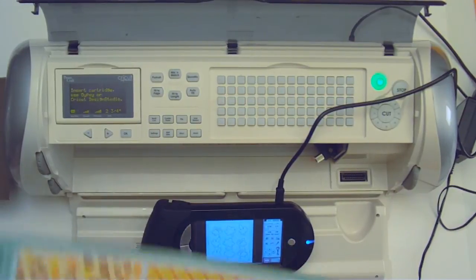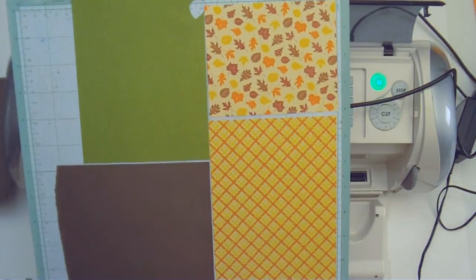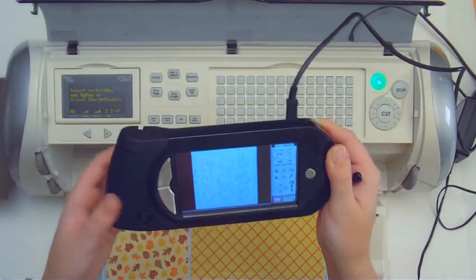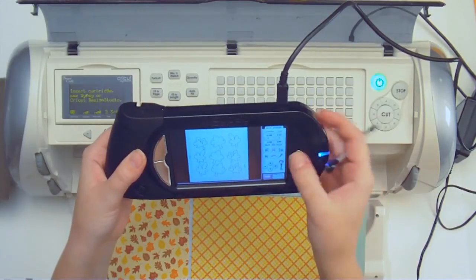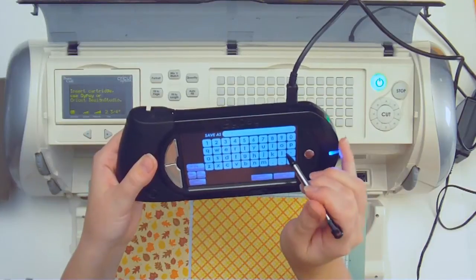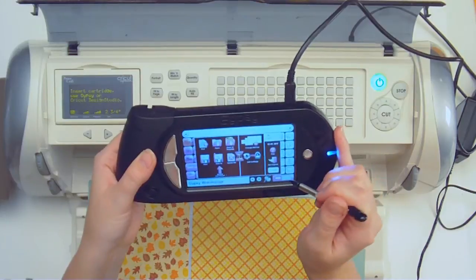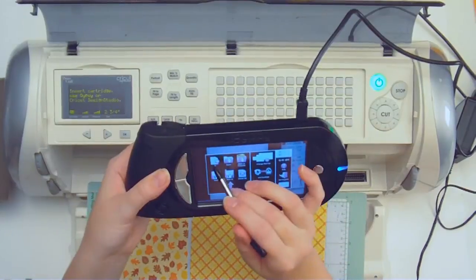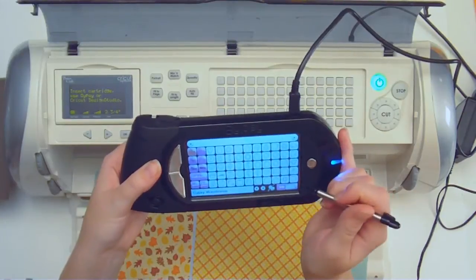Now I want to show you how I'm going to make my layout and design match my layout of papers that I've selected to cut out a few more leaves from. I'm going to come back over to my Gypsy and actually save this for later — we can hit save and type in 'fall' or whatever we want to name it. Then I'm going to hit new because I'm actually going to only use one of the leaves for this project.